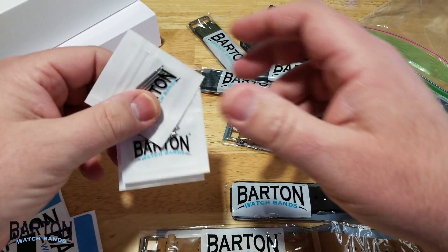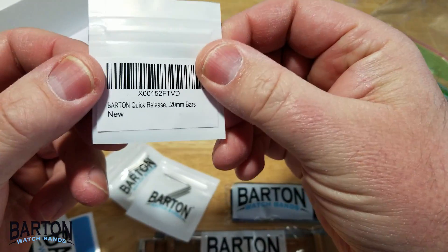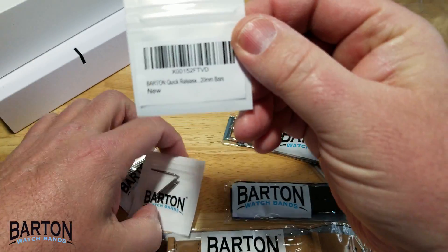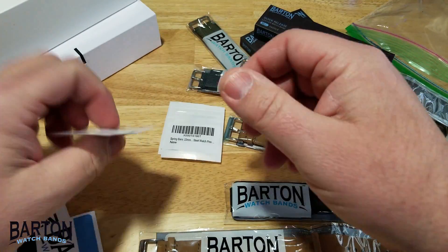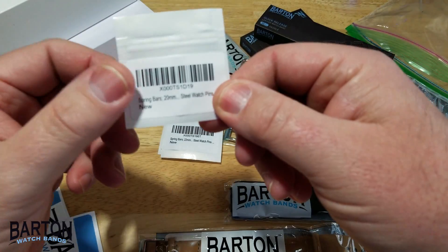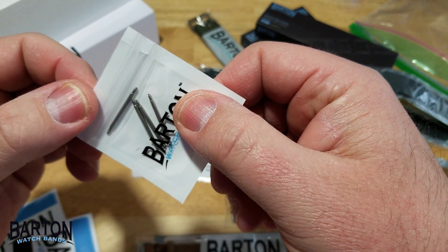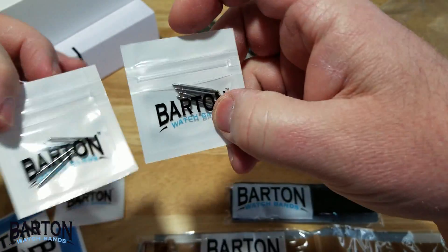And here are some extra spring bars. Everything is nicely labeled so you know what it is. Here are 20 millimeter bars, here are 22 millimeter, and I think this is another 20 millimeter. So two 20 millimeters and one 22, with two sets in every package. Really nice.